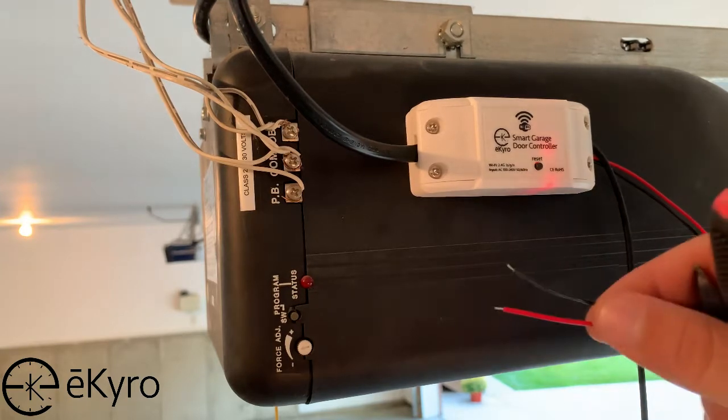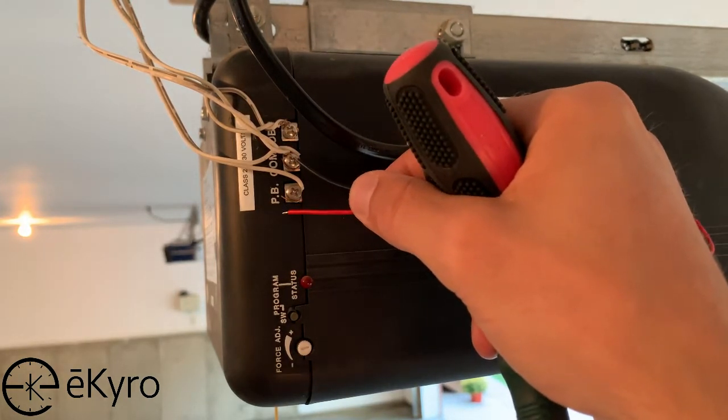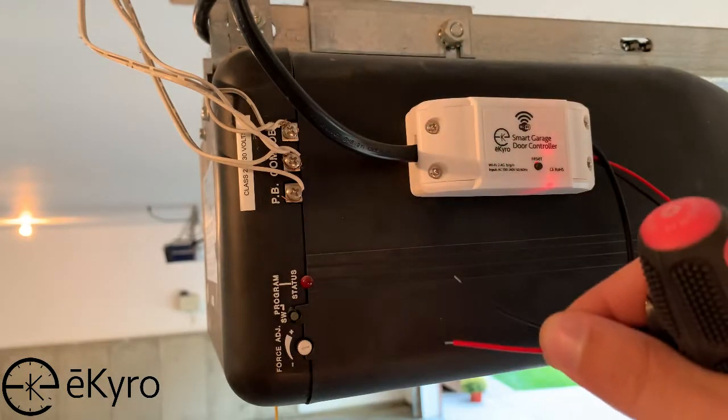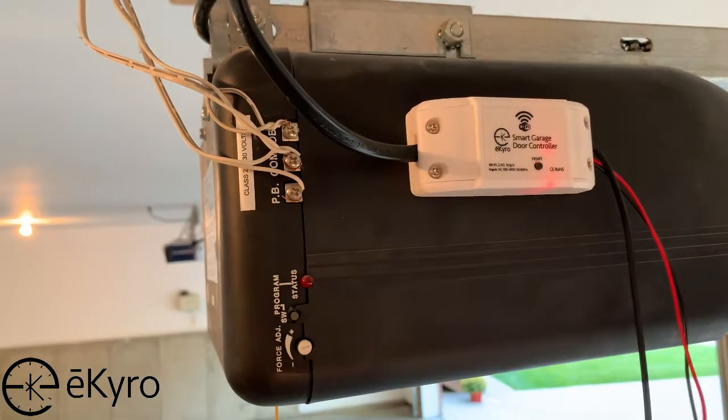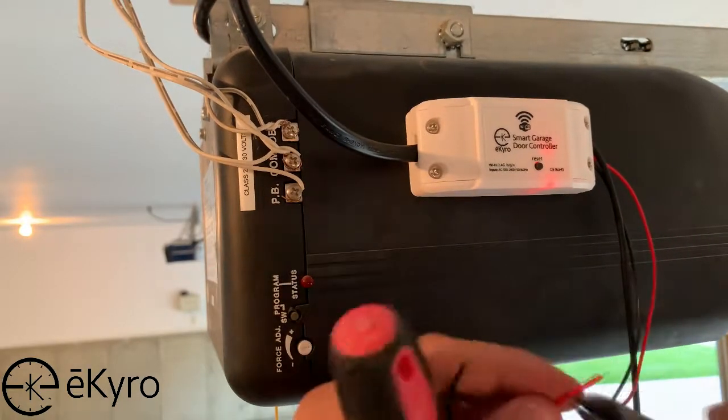Now we will take the control wires and connect them to the two terminals that we identified worked to open the garage door opener when we were using the jumper. If the stripped part of the control wires is not long enough, simply use a wire stripper or side cutter to lengthen it.